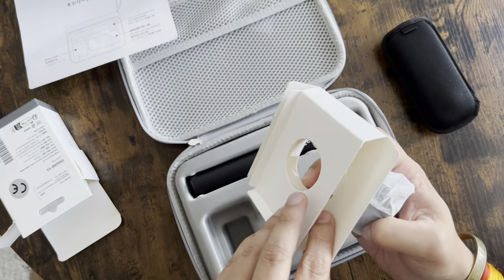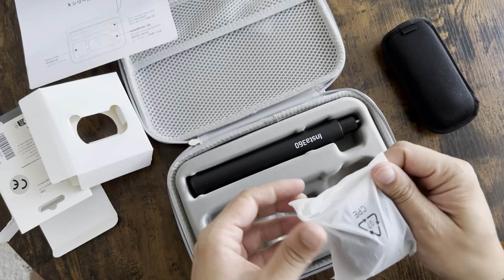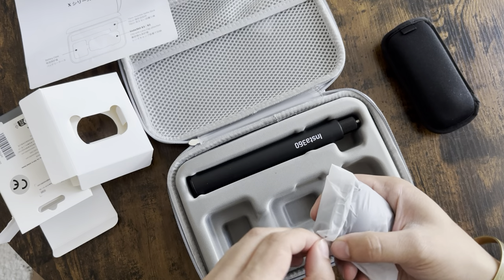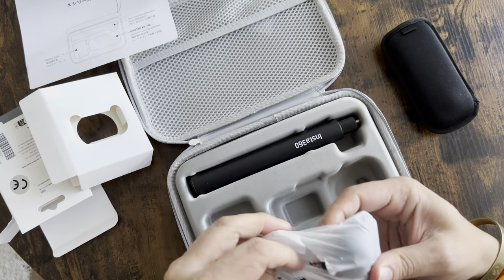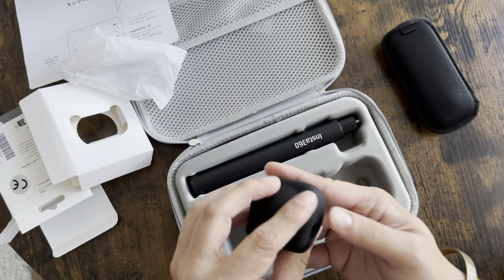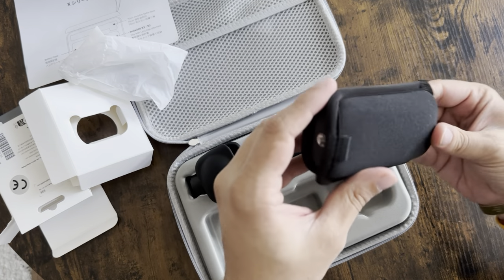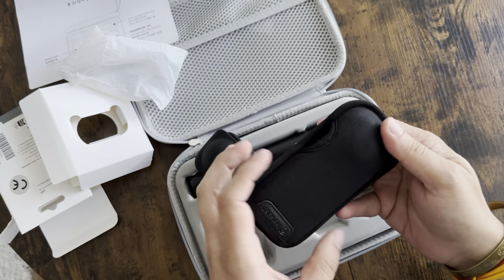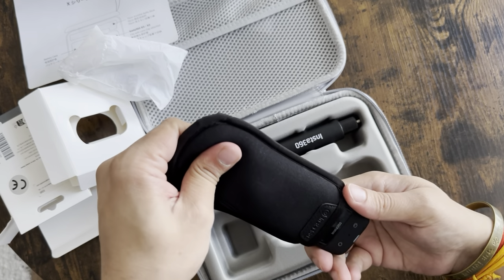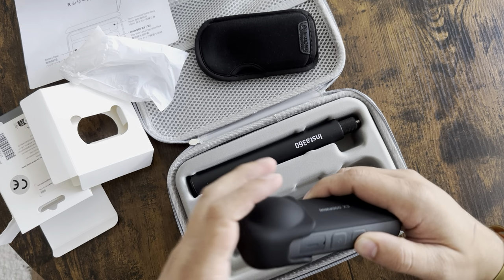Now let's unbox the lens cap. We don't get anything else inside the box. It seems to be a silicone lens cap — earlier I thought it might be leather, but yes, it is silicone. It is very high quality and soft. This sleeve comes in the bundle with the Insta 360. Let's take it out and slap this lens cap on — yep, perfectly fine.